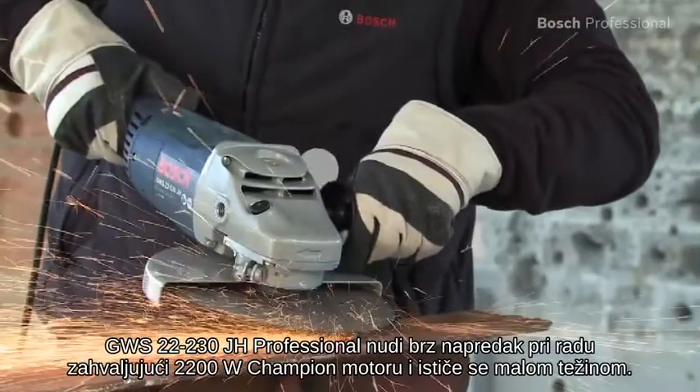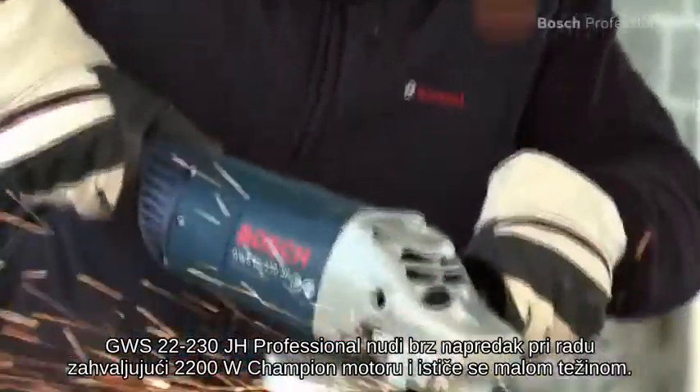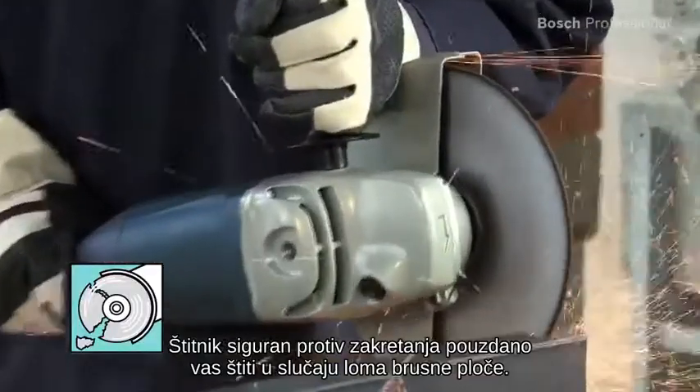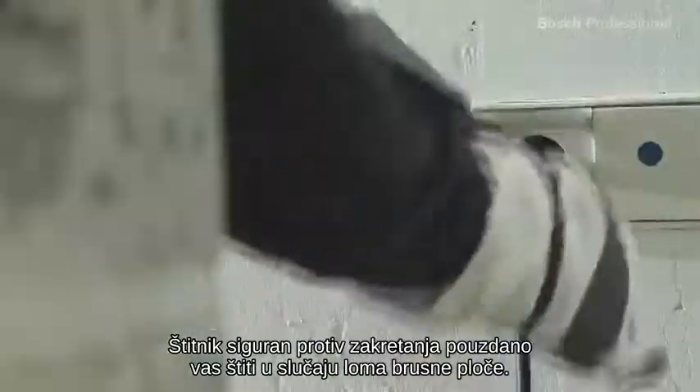The GWS 22-230 JH Professional offers fast work progress thanks to the 2200W Champion motor and its low weight. The anti-rotation protective guard reliably protects you if the grinding disc breaks.